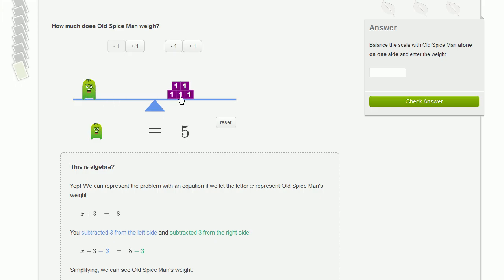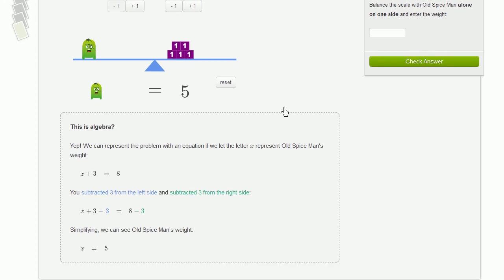Old Spice Man is equal to five blocks. You can see what happened here algebraically — I took one from the left and right-hand side, and I did it three times. So we started with Old Spice Man, or you could call it x, plus three. We ended up subtracting three from the left-hand side and subtracting three from the right-hand side — subtracting the same number from both sides — to get the weight of Old Spice Man. And we can check it right over here.